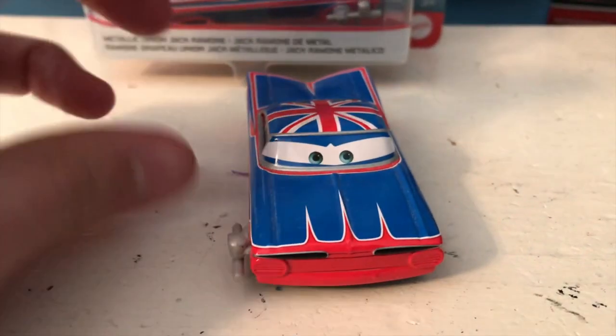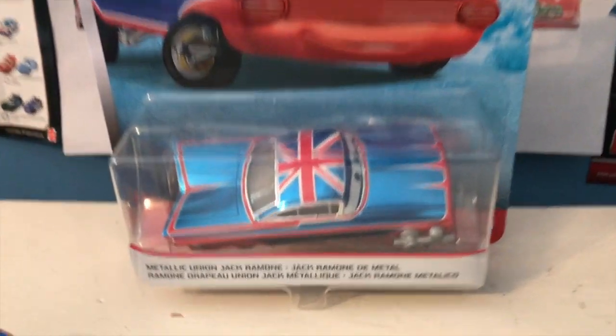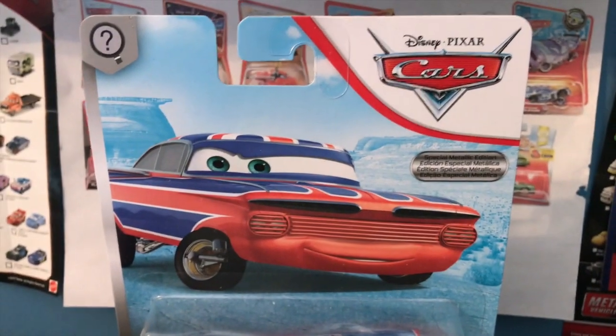I just wanted to get that out of the way before I started today's review. Hello everybody, welcome back to yet another review. Today we're going to be taking a look at Metallic Union Jack Ramone from the Scavenger Hunt series.